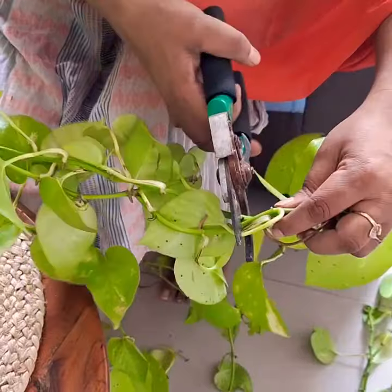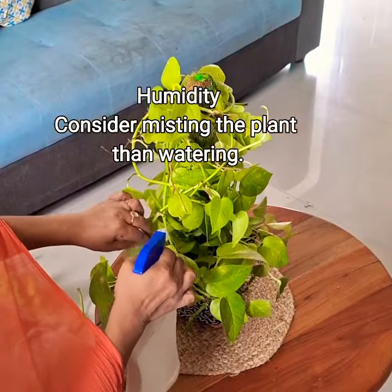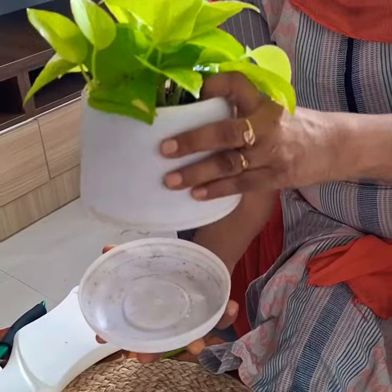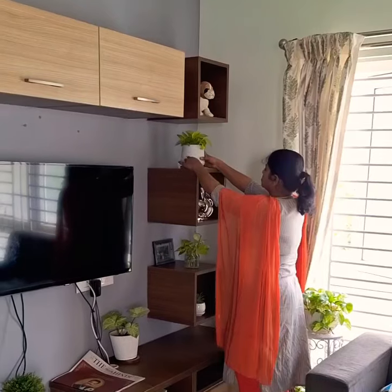Increase humidity. Money plants generally like higher humidity, so consider misting the plants or placing a tray of water nearby to increase moisture in the air. These are the few important steps that I follow to keep my money plants healthy. Hope you all enjoyed watching the video. If you like the video, please like, share, and subscribe. Thank you so much for watching.